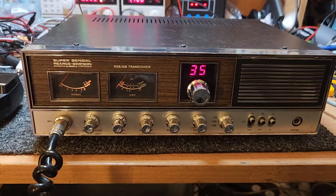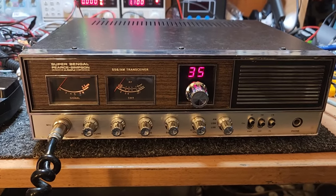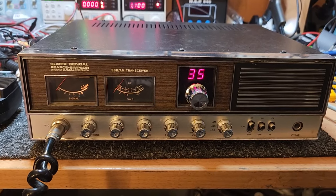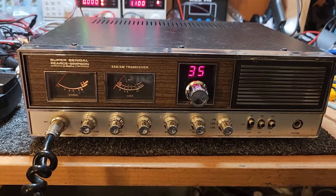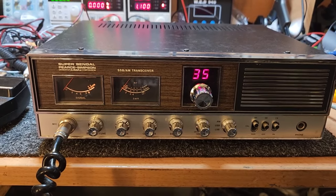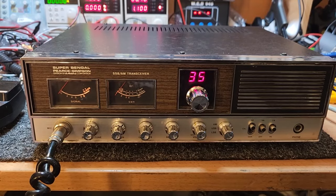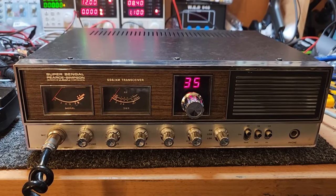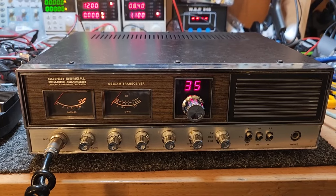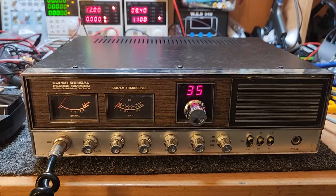Okay, super Bengal - this is the original Super Bengal. Of course it was the Bengal 23 channel before this. This came in from a mate of mine, Eric, up in Queensland. It's one that when it came up for sale - we all love a bargain, we love to barter - but sometimes you've got to be smart enough to say, you know what, I reckon that's worth every cent of it and just send the request for bank details. It wasn't huge money for what it is, and I thought I just haven't seen one as clean, to be honest, for a while.